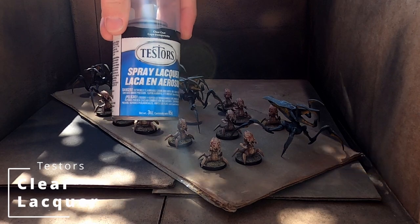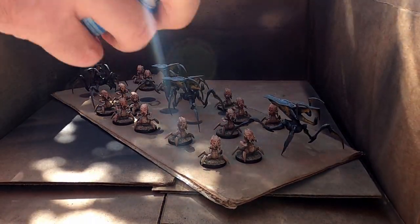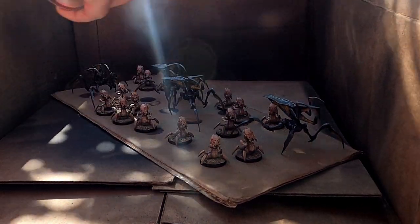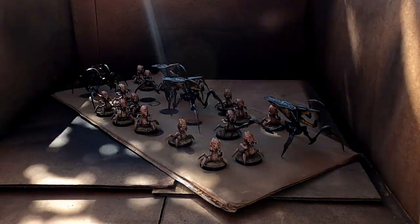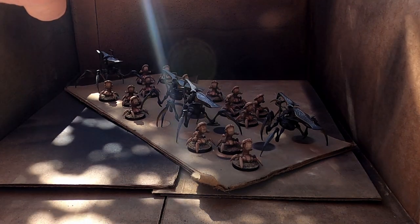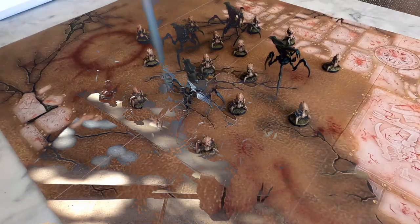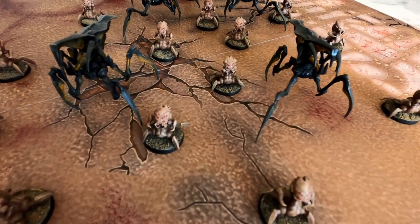Next I'm going to take everything outside and seal it down. I'm using Testors — they make a dull coat lacquer that will dull down the finish of your paint job, and they make a clear coat, which is what I'm using. The clear coat gives more of a satin finish, but for bug carapace it works perfectly fine. I don't hate the idea of a slightly glossy finish on a bug's exoskeleton. Know what your dull coat or top coat does. You can see the finished army here and that little bit of gloss on them.